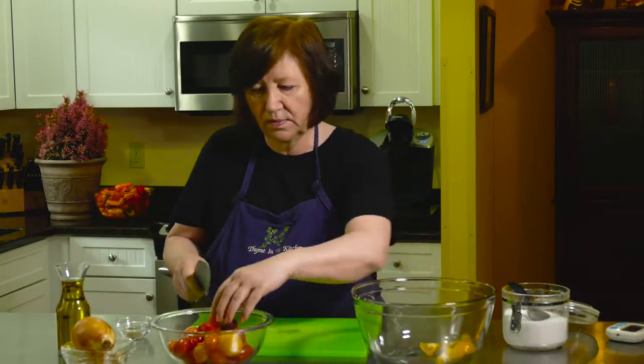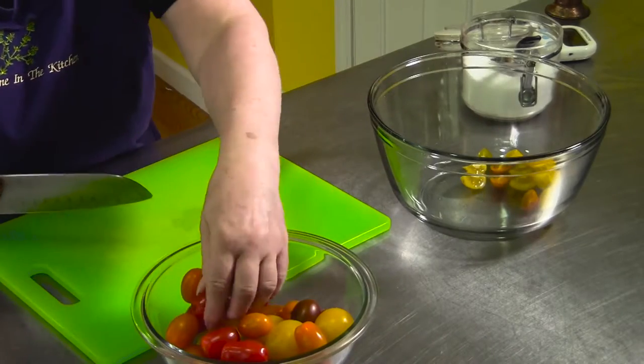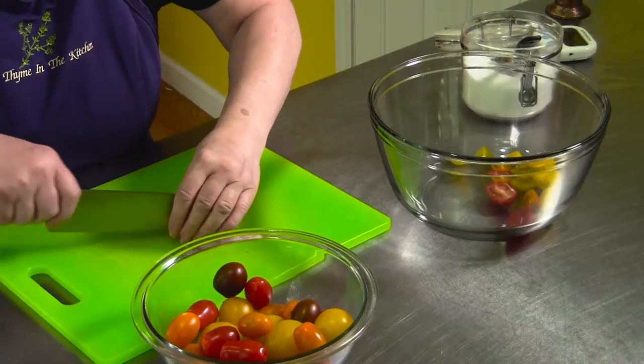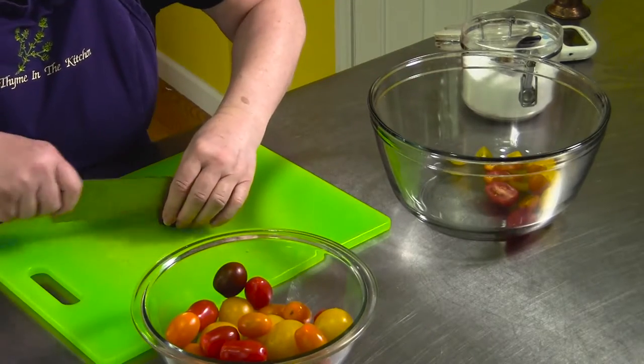I'm going to quarter the big ones and halve the grapes lengthwise because I like it that way. I like these purpley ones — they're really cool. My tomatoes are all done.